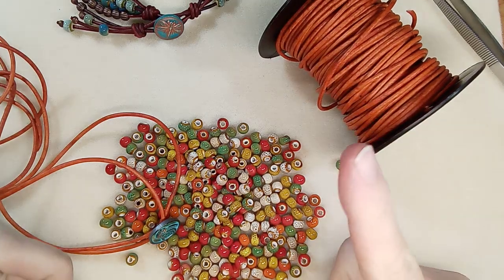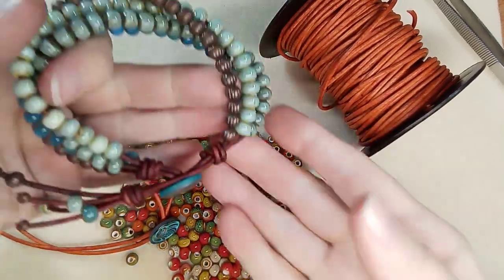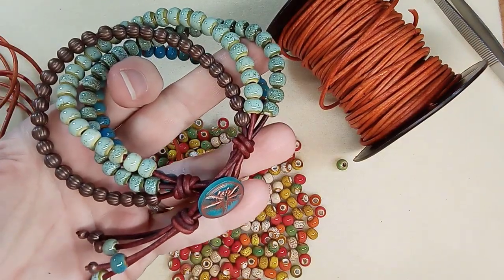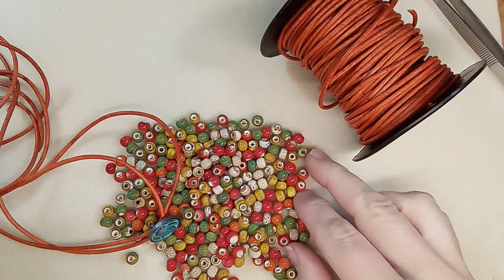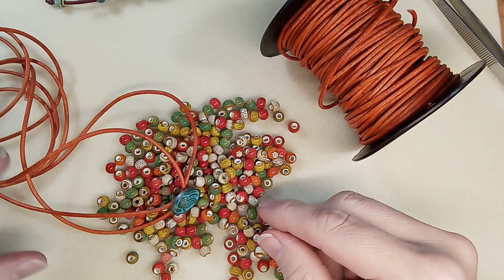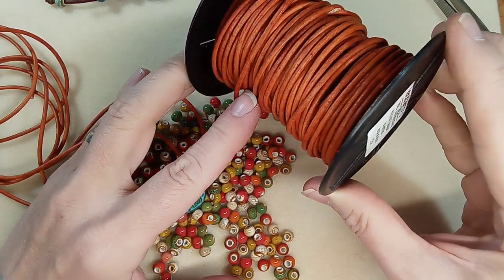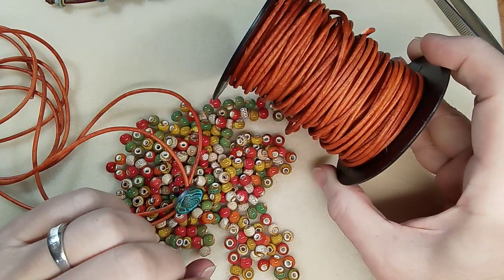Hi everyone, Emma here. I'm getting ready to make another of these lovely bracelets. I made a previous one a bit larger, so this next one I'm gonna make for myself. I'm gonna use all ceramic beads — I've mixed the beads, so that's a little different — and I'm also gonna do a different color leather. This is gorgeous natural orange leather, one of my favorites.